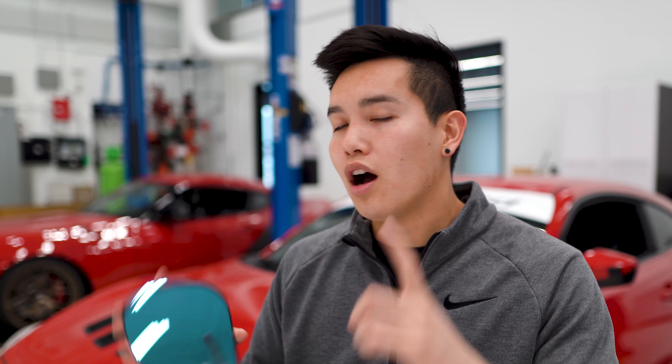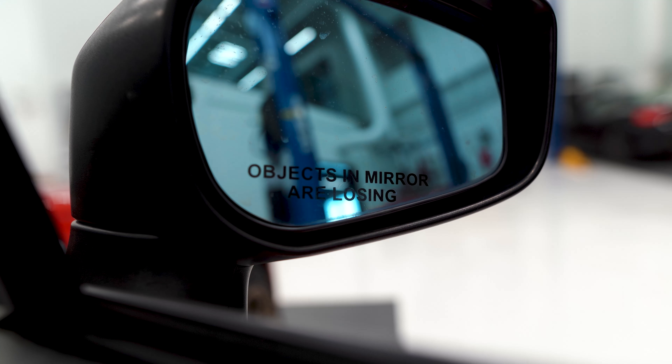We're going to be installing these OLM wide angle convex side view mirrors to, one, get rid of the embarrassing text that's on my passenger side mirror, and two, to improve our visibility and cut down on our blind spots.